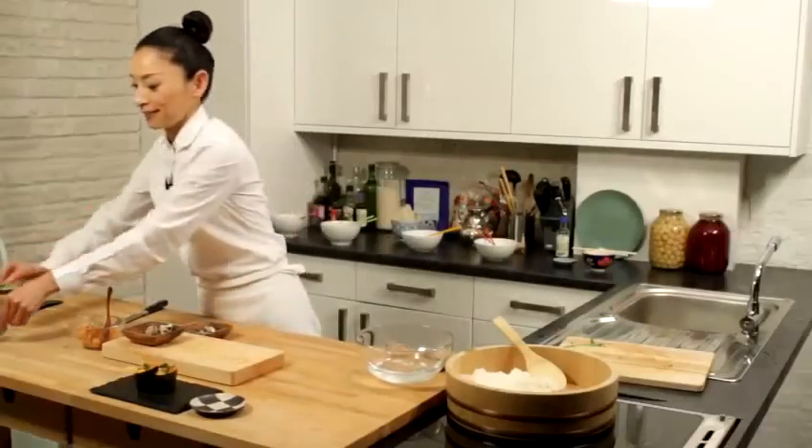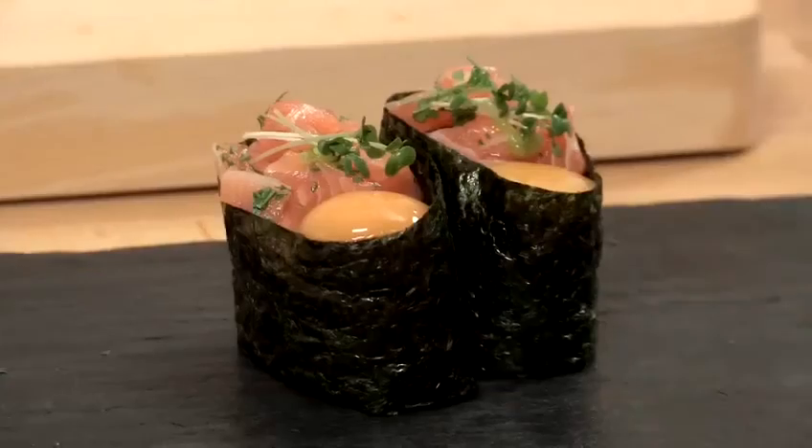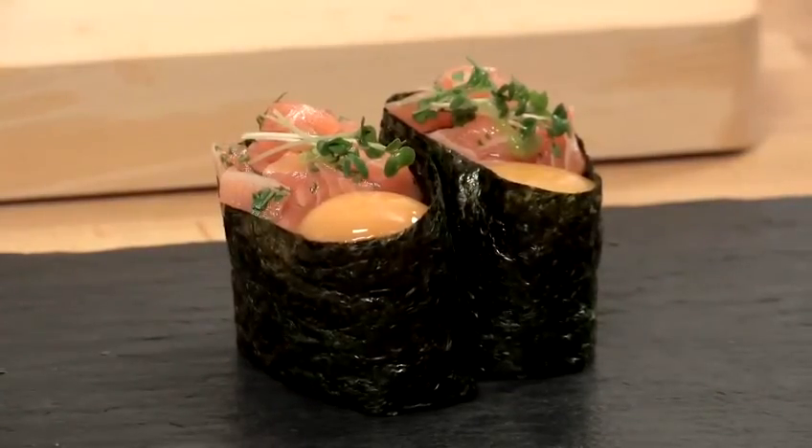Serve straight away because when the nori starts absorbing the moisture from the rice or fillings it gets quite soggy. That's how to make gunkan sushi.